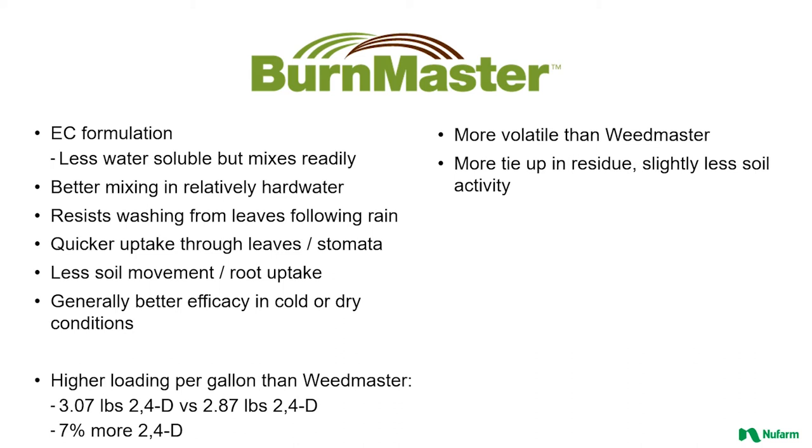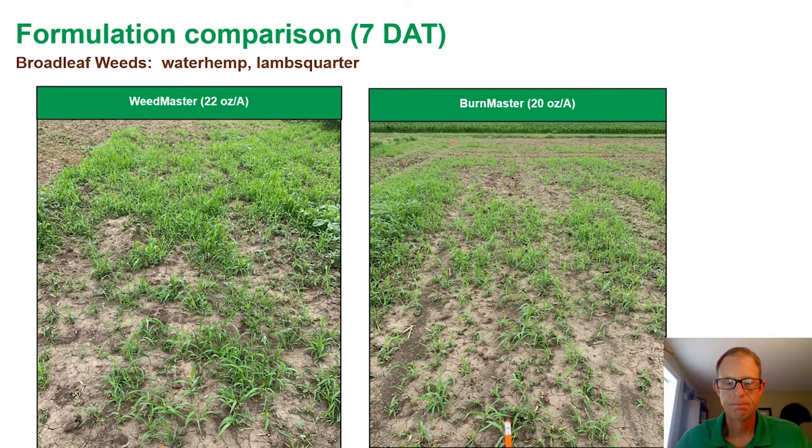As you weigh the differences between Weedmaster and Burnmaster, you can certainly see where each product has a fit in the marketplace. We had a demonstration plot this summer on a handful of broadleaf weeds — really waterhemp and lambsquarter were the main ones — where we compared Weedmaster versus Burnmaster. At the time, the conditions were relatively dry and the weeds were a bit hardened off.